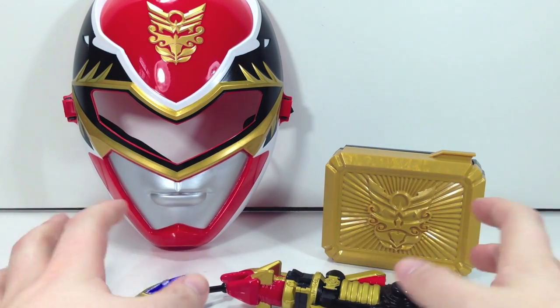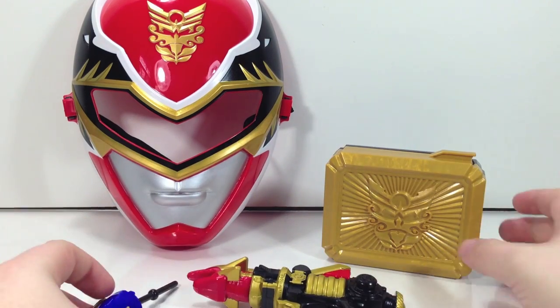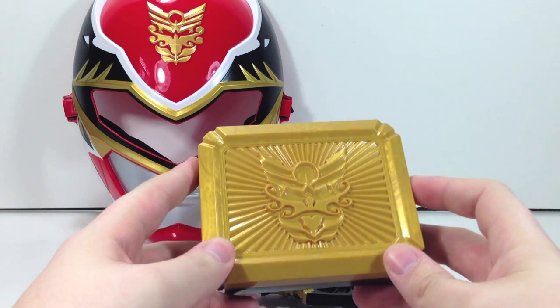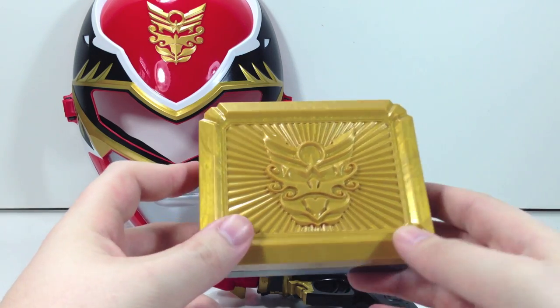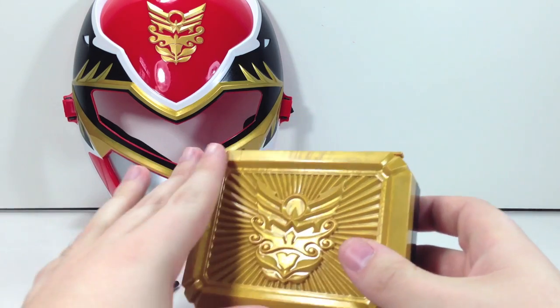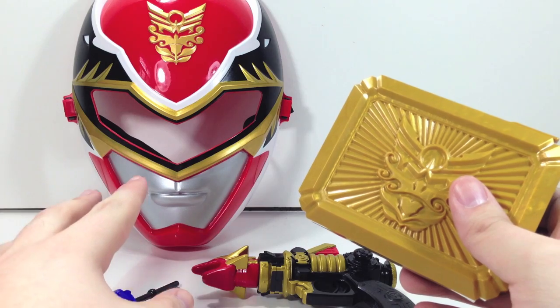Basically this is a training set featuring dinky weapons, a cheap mask, and a buckle. This is supposedly the same buckle that we are getting later on in an individual release. However, I believe the individual release is going to be Chrome because there is a deluxe training set that's only available at Toys R Us.